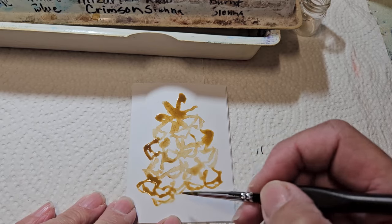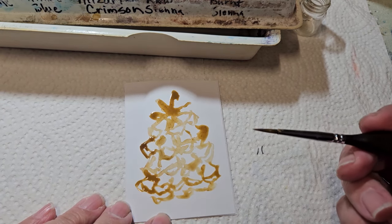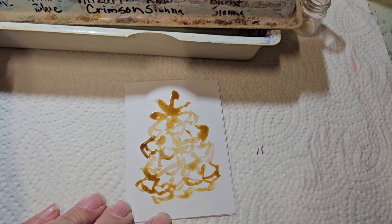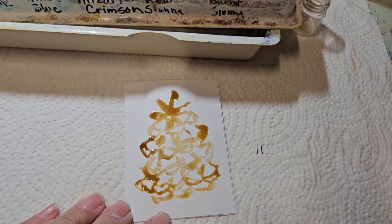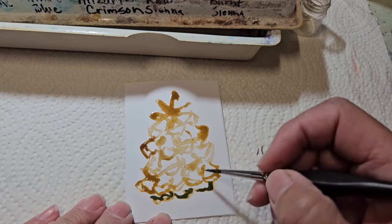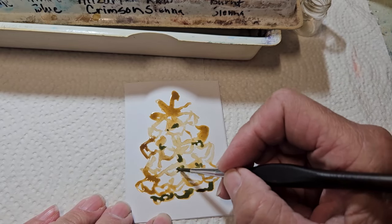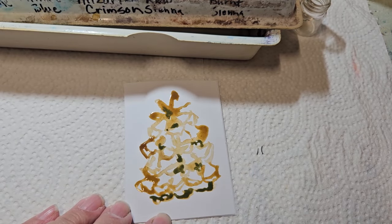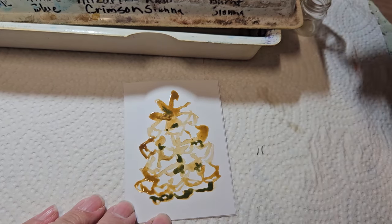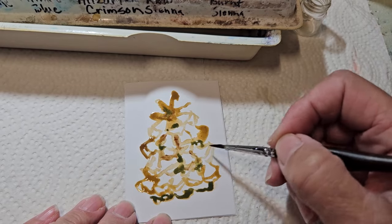When I get down to the bottom I'm just going to add some squigglies. That really has to dry for a little bit, but while it's drying I'm going to rinse my brush and add a little bit of darkness down in here — just a few little dots in different places so it kind of looks like it goes back into itself. Then I'll rinse my brush again and switch over to a darker brown, add some of that in there, and let that dry while we work on the other one.